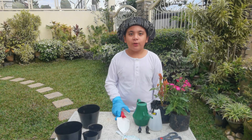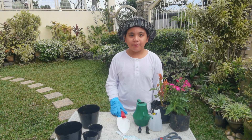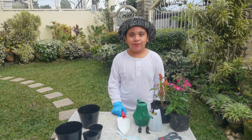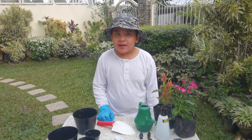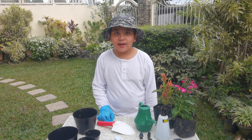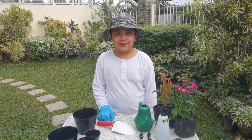Hi guys, my name is Modera Tor, and this is for my Hele assignment, so let's get started. What we're going to do today is we're going to do direct and indirect planting and transplanting.